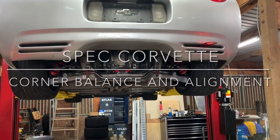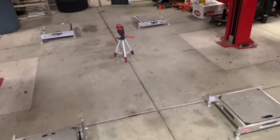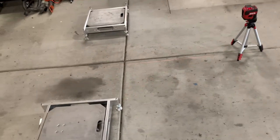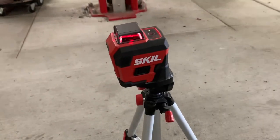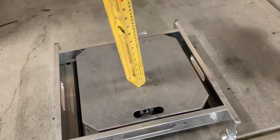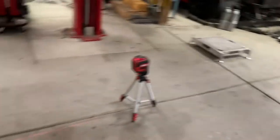I'm about to do the suspension setup, alignment, and whatnot on my spec Corvette. The first thing to do actually has nothing to do with the car itself — it's to make sure I have a level floor. Pretty much any garage or shop, unless you specifically ask them to pour a perfectly level pad, is just not going to be. So first step for me, I've got a laser level, a self-leveling level. You get it into a rough zone and then it levels itself. I run around with my ruler, set it on top of my scale pads that are adjustable, and make sure every single one of them is identical — all sitting at 14 inches.